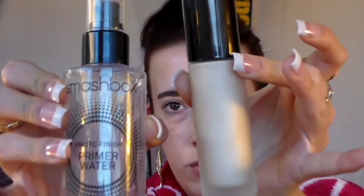To start off, I already have my eyebrows done and I use Anastasia Tinted Brow Gel in Chocolate and Anastasia Brow Wiz in Dark Brown. Next I'm going to prime my face using the Smashbox Photo Finish Priming Water and the Becca Backlight Primer.